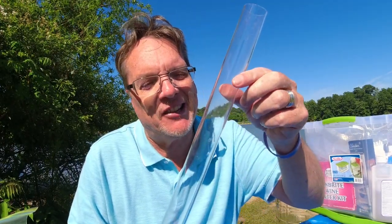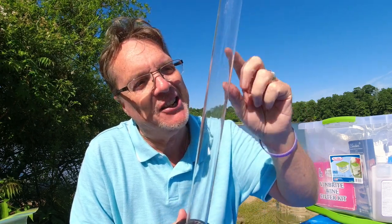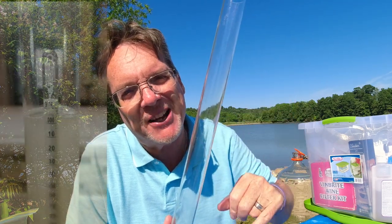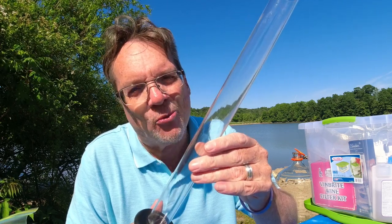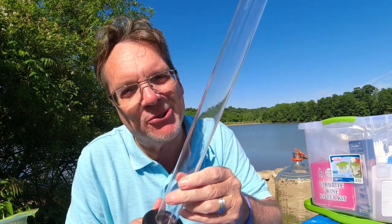This one I consider optional — it's a hydrometer test cylinder. You float your hydrometer in it to get readings when your buckets aren't deep enough. I find I need this one for smaller batches like one-gallon batches, but for three- or five-gallon batches I just float the hydrometer right in the bucket, so I don't need this for larger batches.